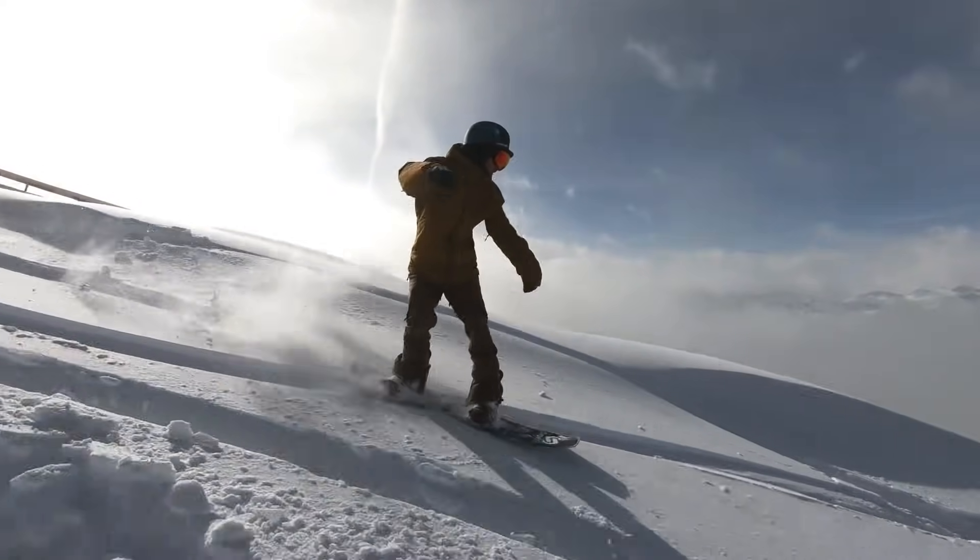The Warpig also runs a centered base. For me, the highlights on the Warpig are that it's a lot of fun for carving, it's going to offer some pretty good float in powder, and it's still pretty fun in the park as well.